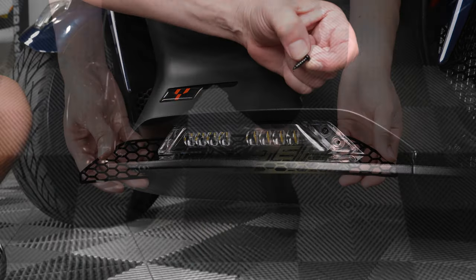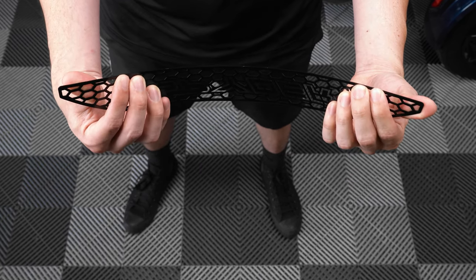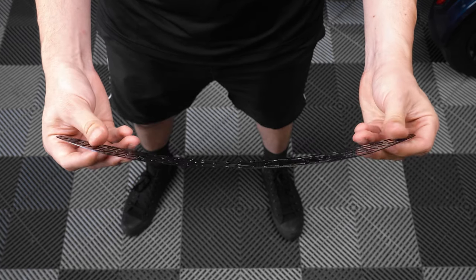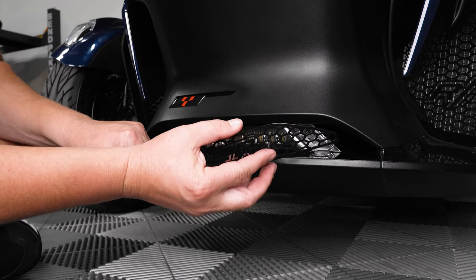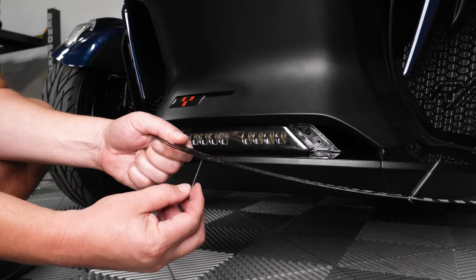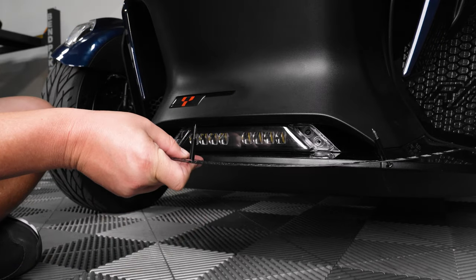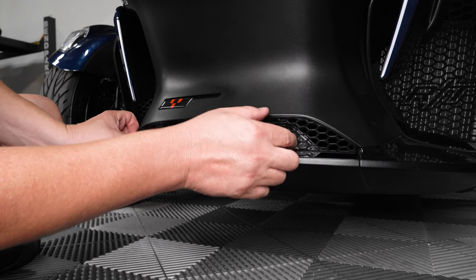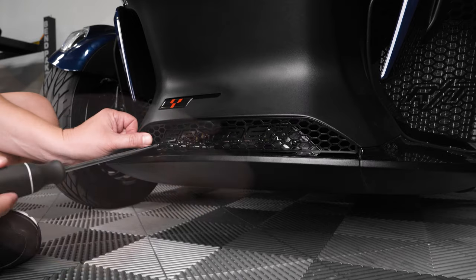Before installing your new center grille, you'll need to slightly flex the grille insert so that it matches the contour of the mounting location. Insert one of the included screws into each of the mounting holes on the grille, then slide one of the included spacers onto each screw. Line up each screw into the OEM pre-drilled holes and tighten each screw slowly until the grille insert is properly seated — make sure not to over tighten.